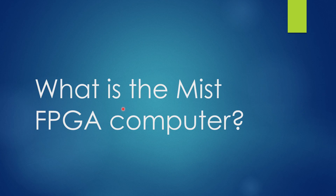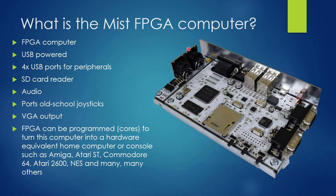So back to the question: what is the MIST FPGA computer? It's USB powered with four USB ports for keyboard, mouse, game pads and joysticks. It's got an SD card reader in the front to flash firmware, load cores - there's a core for the Amiga, Commodore 64, Atari ST and so on - and load games. It has audio output and analog ports for old-school joysticks like Commodore 64 or Atari joysticks. The FPGA can be programmed to turn this into a hardware equivalent of home computers or consoles such as Amiga, Atari ST, Commodore 64, Atari 2600, NES and many others.